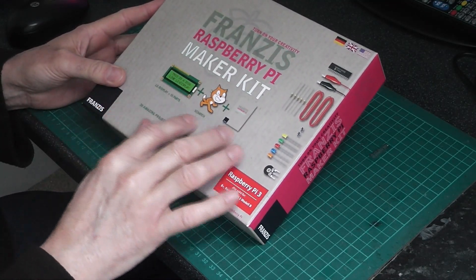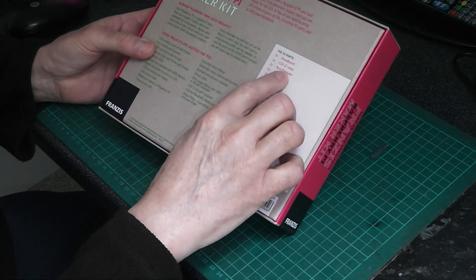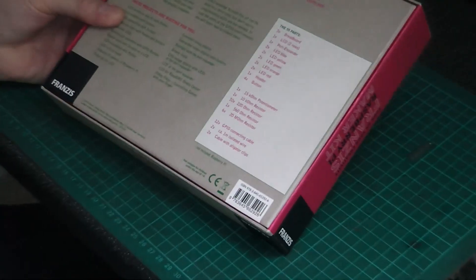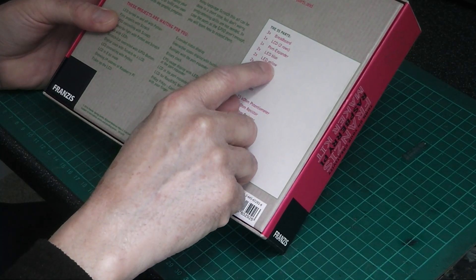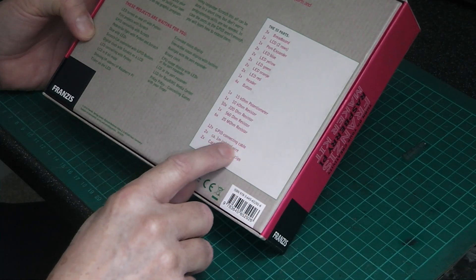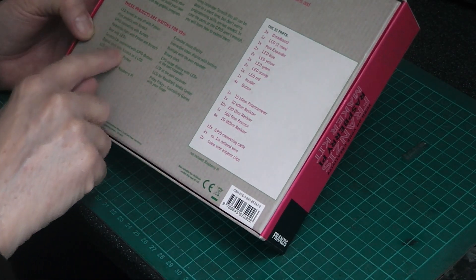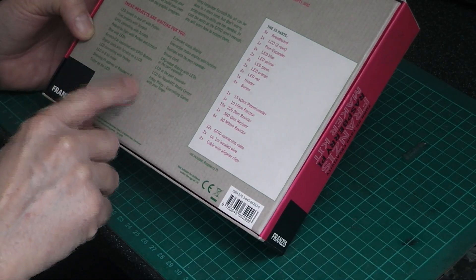It's got quite a few parts in it. You can see it's got breadboards, LCDs, port expanders, LEDs, header, buttons, resistors, photometers, connecting cables — and there's a few things you can do with it.